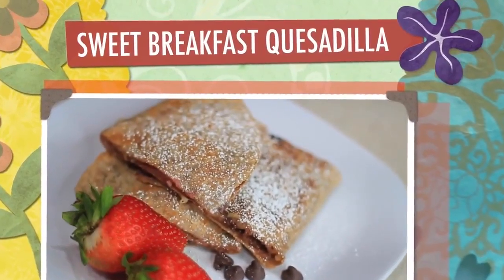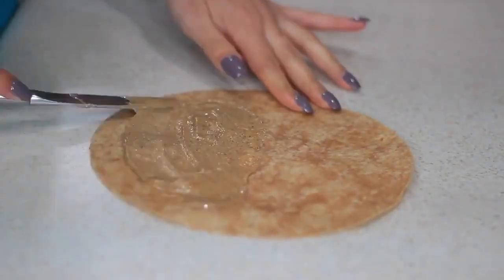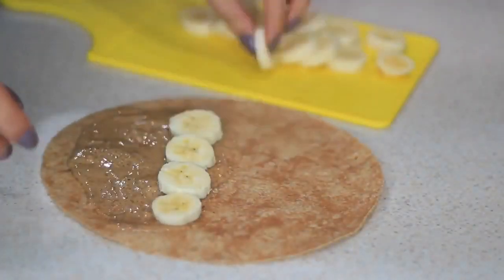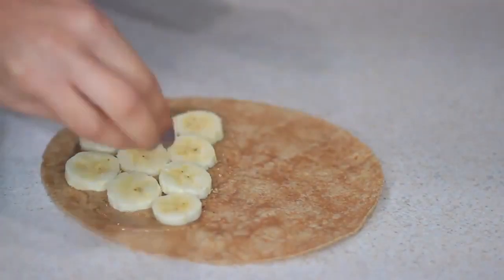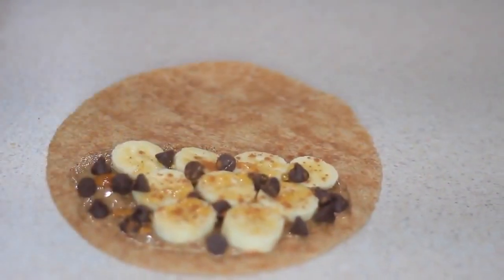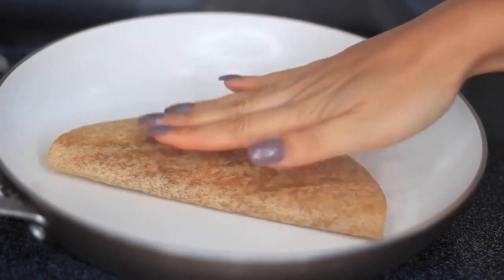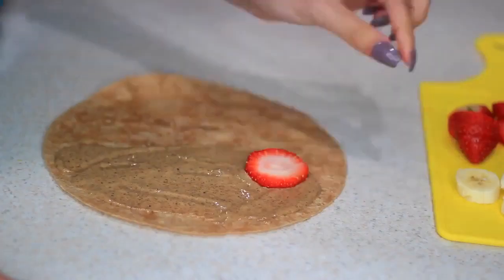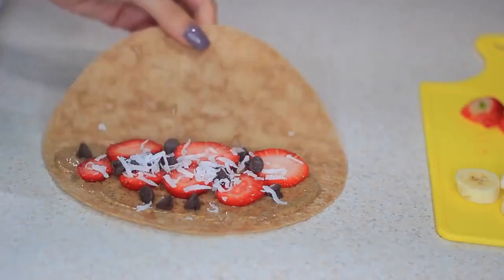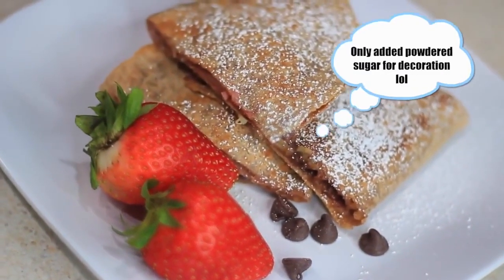Next I'm making a sweet breakfast quesadilla. I saw something similar on Pinterest but I'm adding my own twist — I'm using almond butter instead of peanut butter, adding some banana, honey, cinnamon, and dark chocolate chips, then throwing it on the skillet. I also made another one with strawberries: same setup with almond butter on the tortilla, then strawberries, shredded coconut, honey, cinnamon, and dark chocolate chips. You can use Nutella if you want, but dark chocolate is a bit healthier.